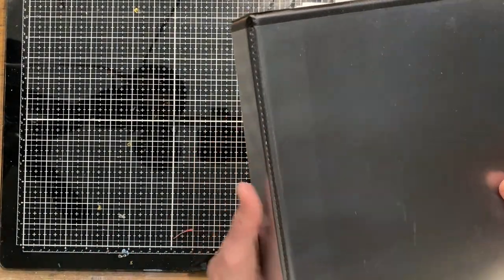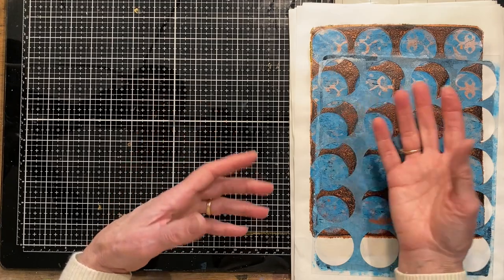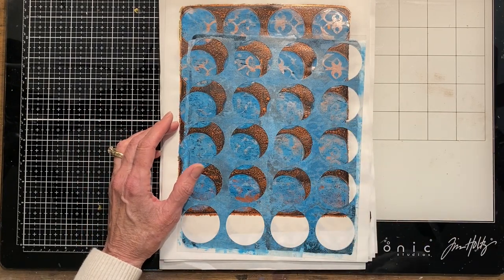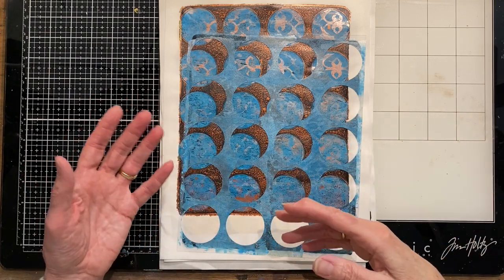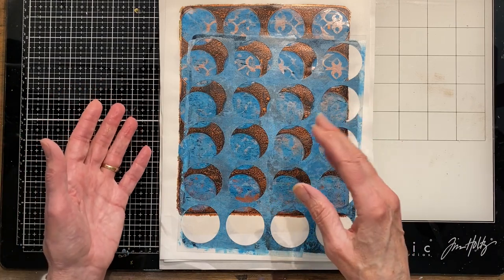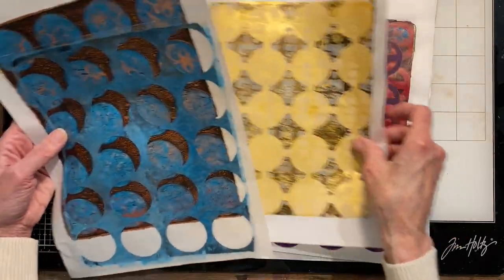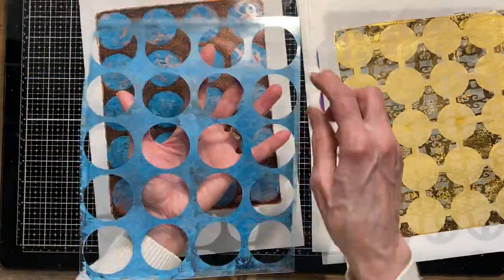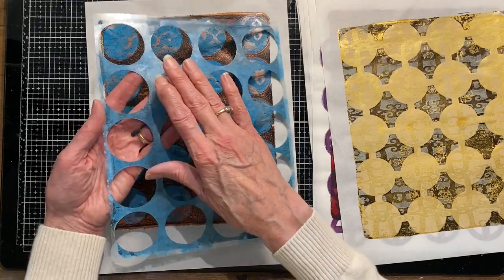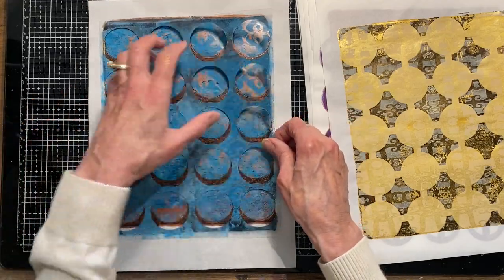The other thing I wanted to talk about today is the difference between stencils and masks, because you hear both terms. To me, a stencil is when you take a piece of material — in my case plastic — and your design is cut out, so paint or ink goes through the empty space. You have your base and your design is cut out of it, and whatever you put through that is the stencil.